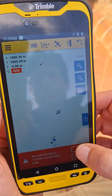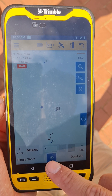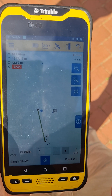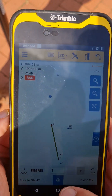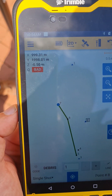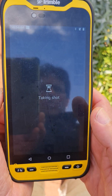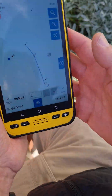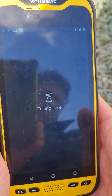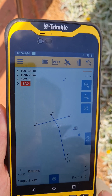Moving to the next one — you can see now we're on a line, it's started to connect the dots and we're starting to draw our scene. If we want to, just hit Plus and it'll create a new line. Measure the new point.